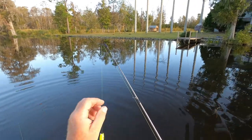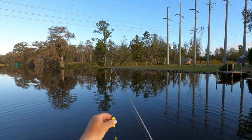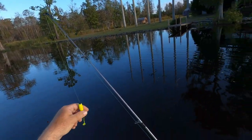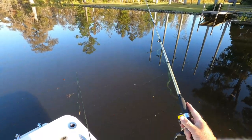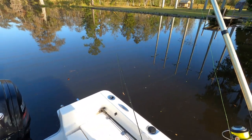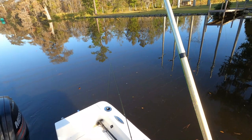See what happens: I've got a stopper up the line and this float goes up until it hits the stopper, and then the jig sinks. Put a heavier jig on there so it should sink deeper — the jig should sink.